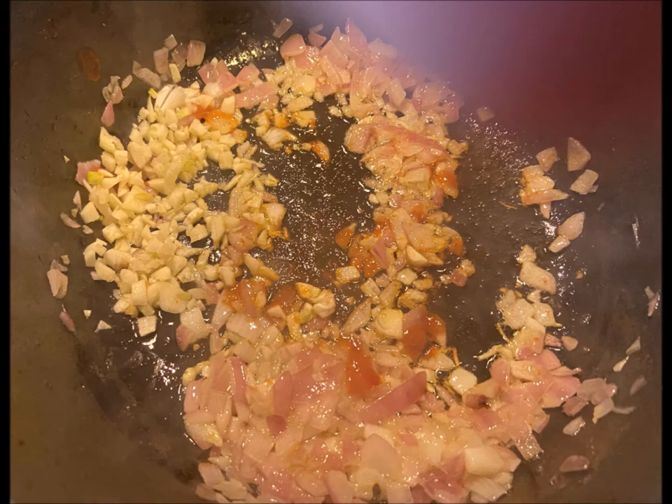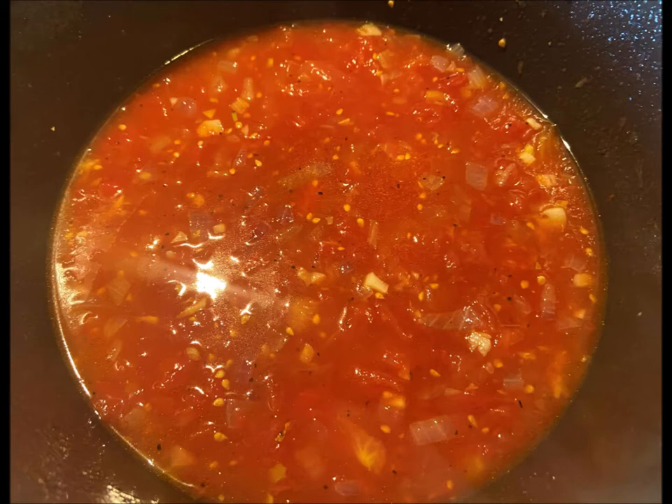Now we're going to add in some garlic and some sriracha and stir that until it's fragrant, about 30 seconds or so.